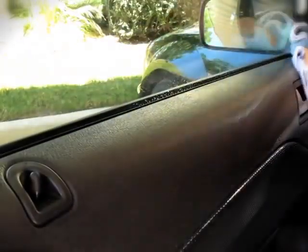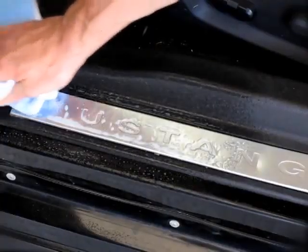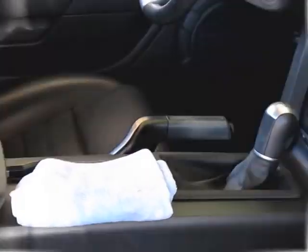If you get any product on glass, just wipe off. Cockpit Premium won't leave any residue. Apply every few weeks to maintain the finish and keep your interior looking like new.